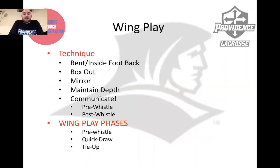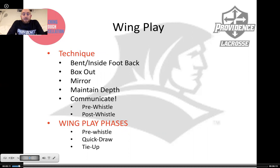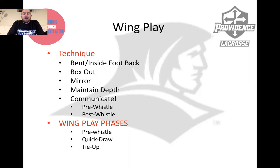Technique on the wings: we're bent, much like a wide receiver, maybe even a little bit lower, with our inside foot back. The foot that's closest to our wing opponent is back so that our first step, we can explode and step in front of our wing opponent. We're working a box out first — keep our face-off man clean, so that he's not getting hit or blown up from the wing on a ground ball that should be his.